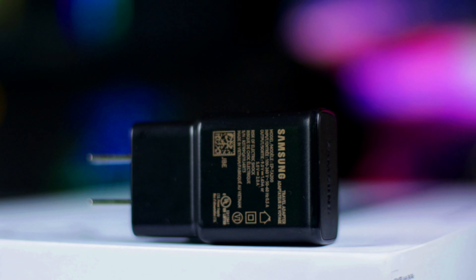Meron din kasamang pen, at satisfied naman ako - accurate naman siya. May kasama ring manual at Type-C cable para sa charging. Meron akong Mystic Black Color dito with 6GB of RAM at 128GB storage.